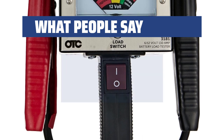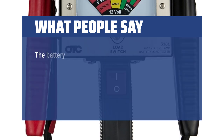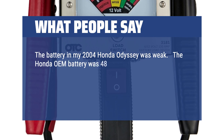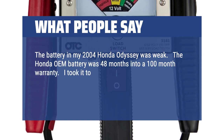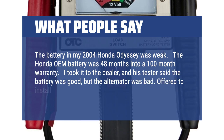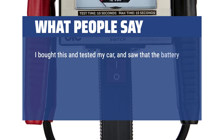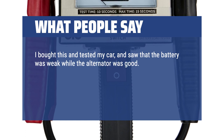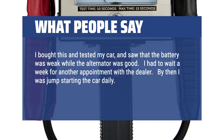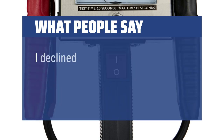What people say: Best battery load tester out there. Simple and to the point. The battery in my 2004 Honda Odyssey was weak. The Honda OEM battery was 48 months into a 100-month warranty. I took it to the dealer and his tester said the battery was good, but the alternator was bad — offered to install a new alternator for $1200. I bought this and tested my car, and saw that the battery was weak while the alternator was good. I had to wait a week for another appointment. By then I was jump-starting the car daily. When the dealer finally let me in, they replaced my battery under warranty. I declined the dealer's alternator.